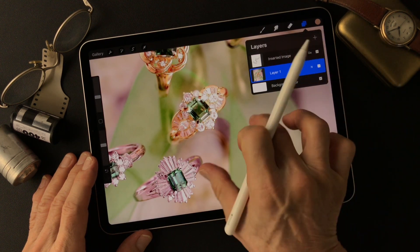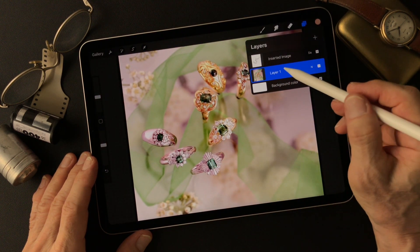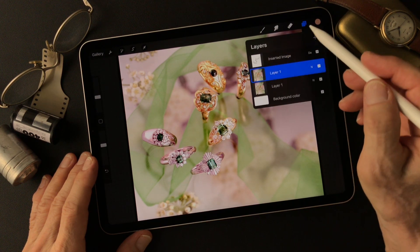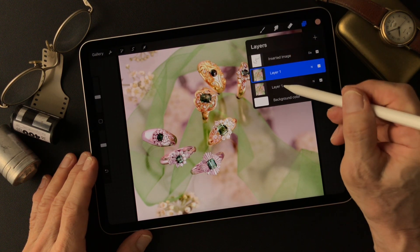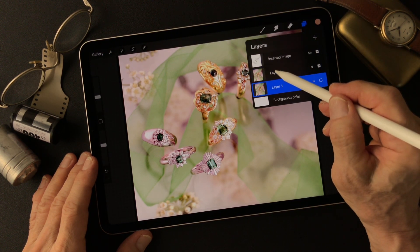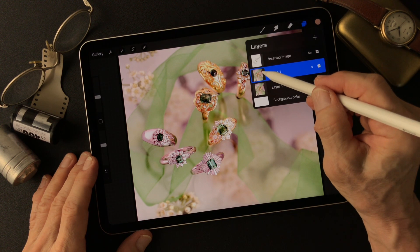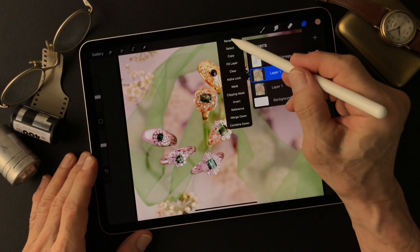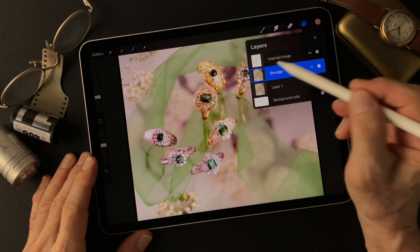Now I'm going to duplicate this base image, then turn the base image off and work on the duplicate. I'm going to rename it — this is the smudge layer.